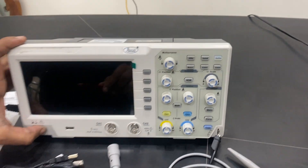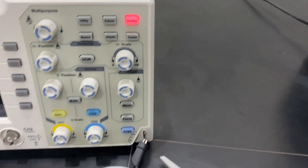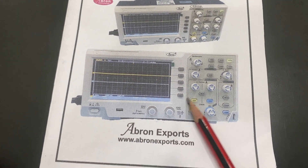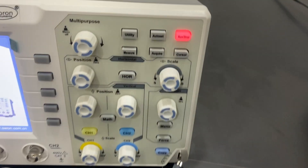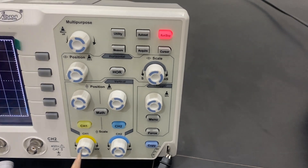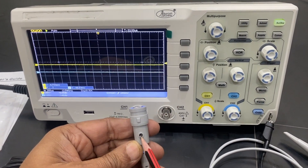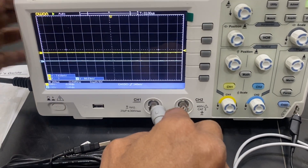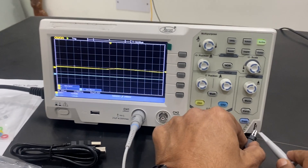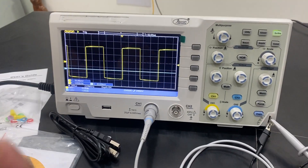There is a built-in 1 KHz, 1.5 volt signal for calibration. When you switch on, the indicator will show power is on. The yellow line is for channel one. Let me connect channel one — the probe connects here, with one hole and a screw adjustment for the signal. I have connected channel one and already connected the ground, which is shown here as ground, and this is for the signal.